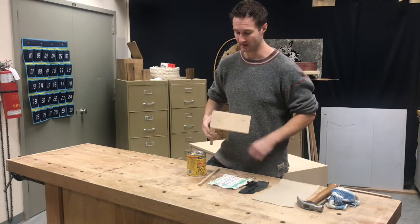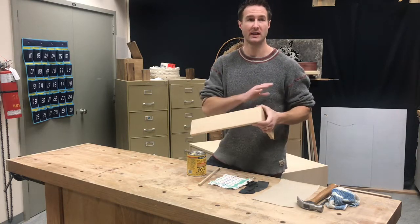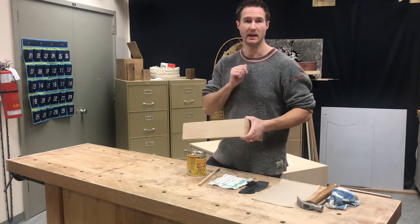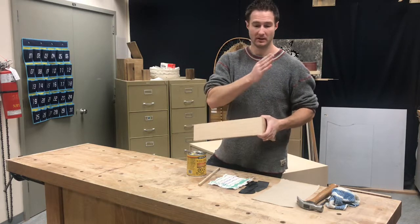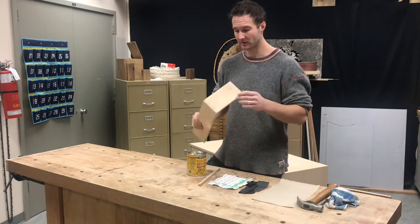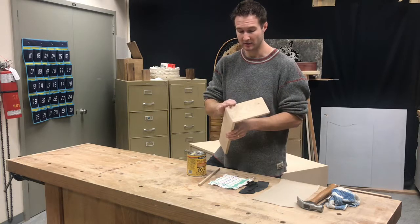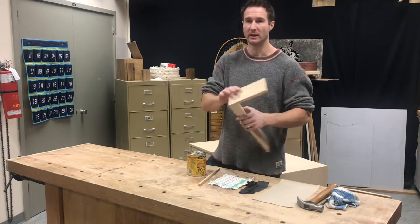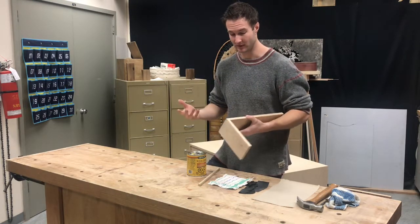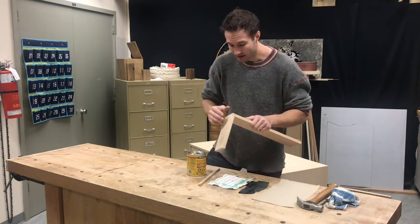Before we stain, it's super important you guys have all the sanding done really well. All your pencil marks are gone, any scratches - you're going to work up from 100 grit all the way up to 220 grit. You're also going to ease your corners or break your corners, and that's super important.